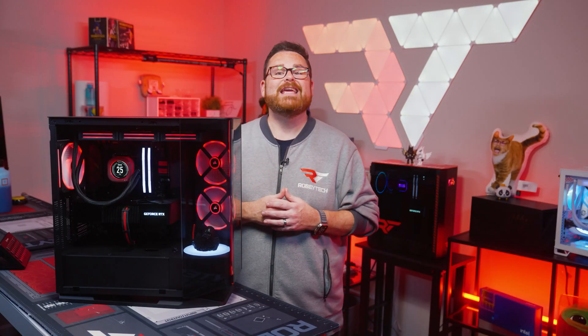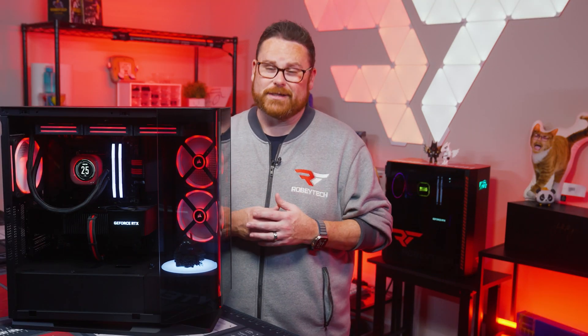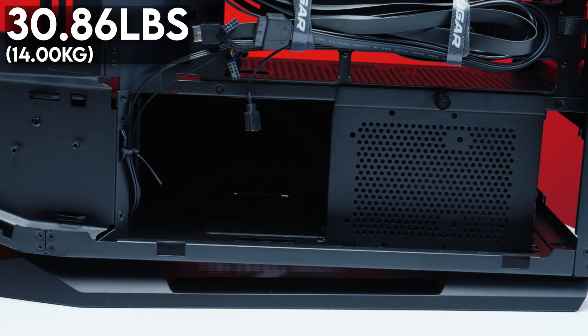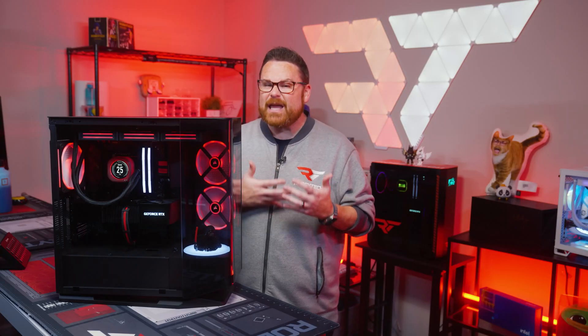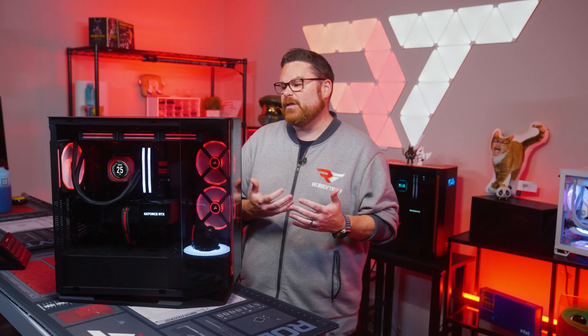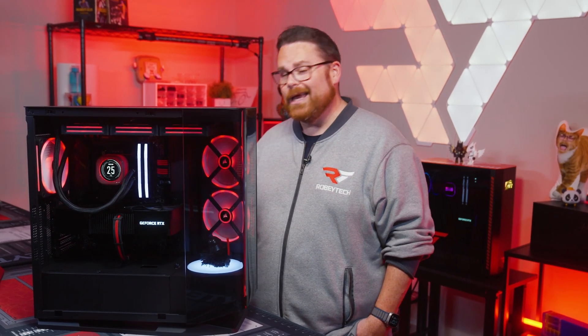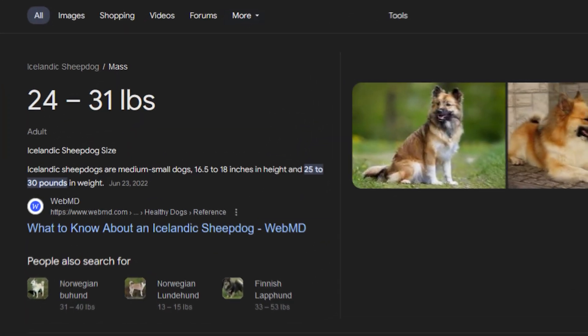For comparison, the FV270 is about as tall as a standard garden gnome with its hat. As for weight, the FV270 weighs 30.86 pounds or 14 kilograms — pretty hefty for a PC case, given that the whole Corsair One weighs about 26 pounds. For comparison, the FV270 weighs about as much as a 50-inch TV or an Icelandic sheepdog, whichever one you want to measure with.